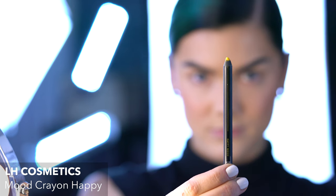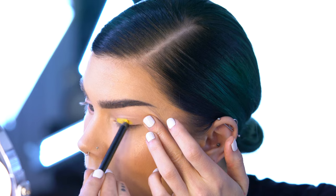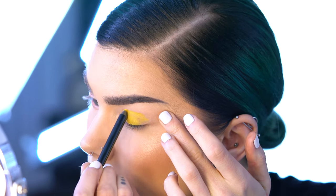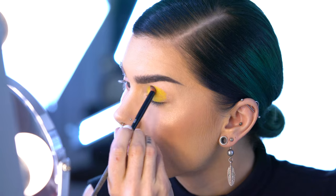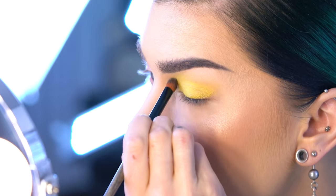I'm starting with priming my eyes with Mood Crayon in Happy, and this may look a little bit weird, crazy and very bright. The thing is that it doesn't really matter which color you have as a primer underneath your powder eyeshadow.